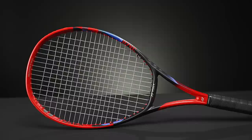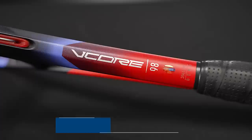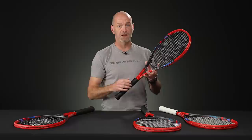Next up we have the 98, and again a very similar story — that same flaring of the hoop. It's a better breathing racket, a better feeling racket. I get a really good sense of connection to the ball, a nice soft plush feel, very forgiving. Both the 95 and 98, even with their smaller head sizes, still have huge sweet spots, great access to spin, and plenty of pop.